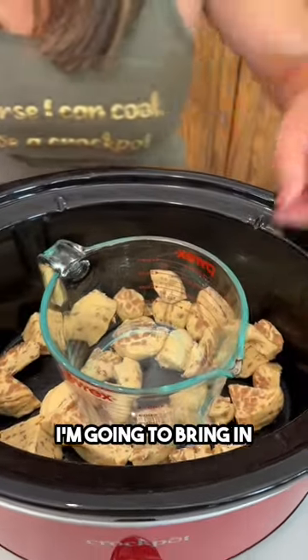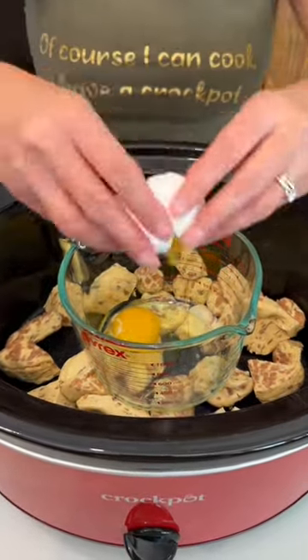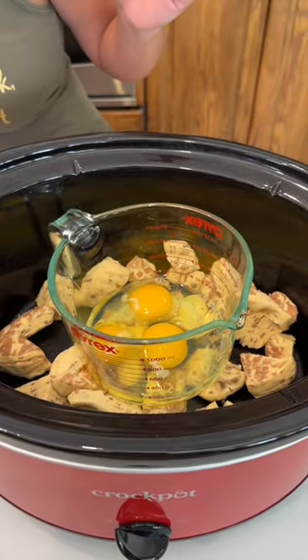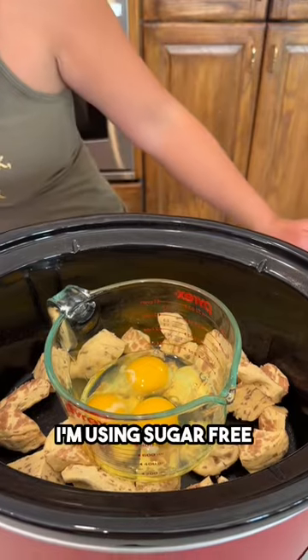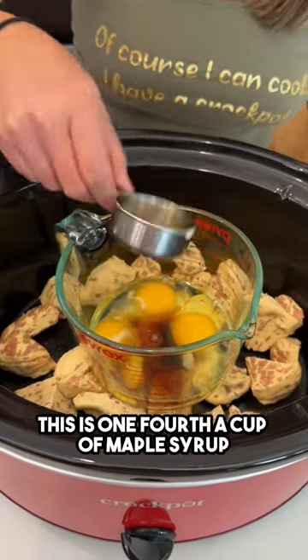I'm going to bring in eggs — three eggs going into my little bowl. I'm going to add in some maple syrup. I'm using sugar-free, but you can use whatever kind you like. This is one-fourth a cup of maple syrup.